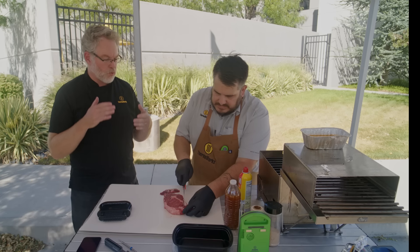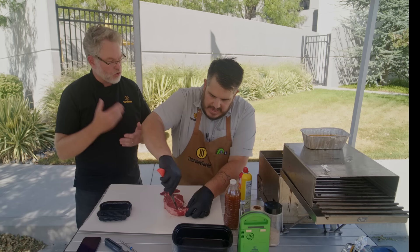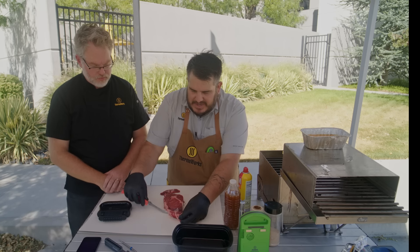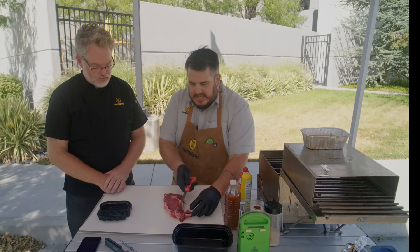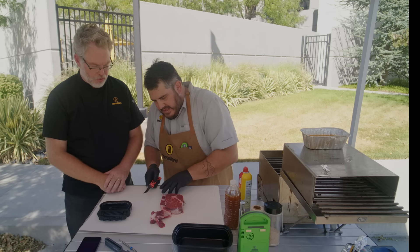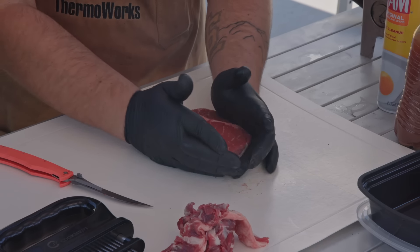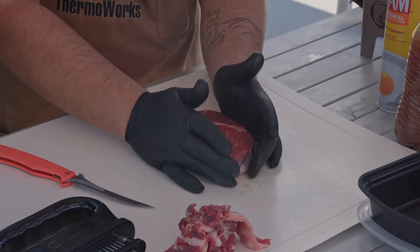Ribeye is a delicious steak, but it does have a lot of parts that are maybe a little difficult to eat. Since we're looking for one bite to win this thing, you want to make sure that any bite somebody gets is a winning bite. We don't want any gristle or silver skin on these, because that's not a very winning thing to bite into. So give it a nice trim, shape it, give that nice oval shape.